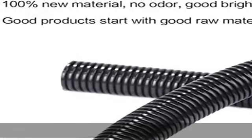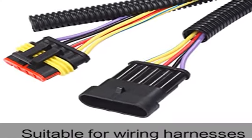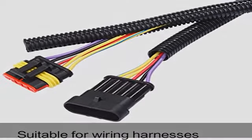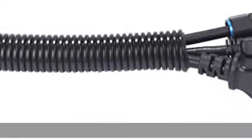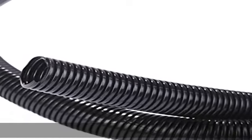Our split wire loom is used to protect electrical wiring in industry, automotive, home, and office. Our wire loom tubing is resistant to abrasion, harmful chemicals, and corrosion. Good chemical stability. Our wire protector tubing is used to wrap wires and make cables neat and orderly. See the description to get this product today at the best price.